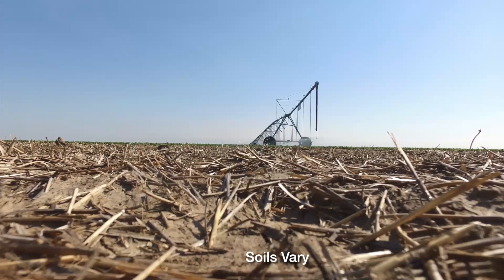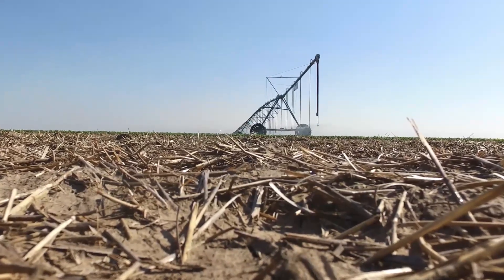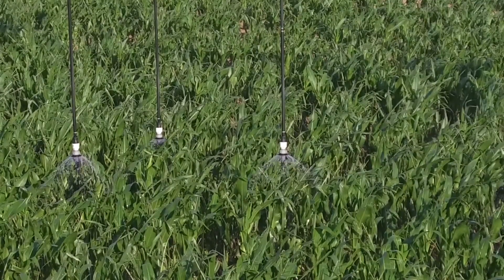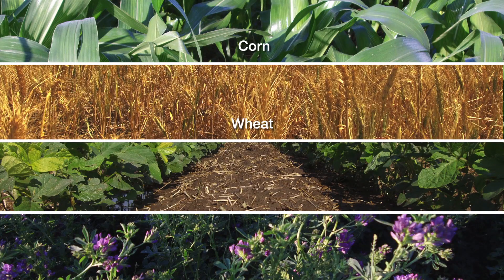Soils in our area, we have a mixture. If you go south of the river, we've got a sandy soil. If you get north of the river, it's more of a silt loam. Good soil holds the water really well. The main crops that are grown around here are corn, wheat, soybeans, milo, alfalfa, and a few potatoes.